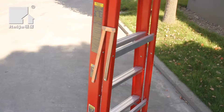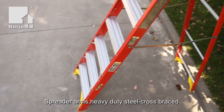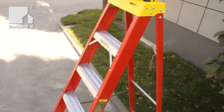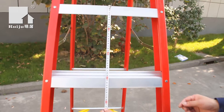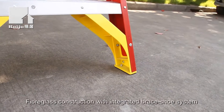Fiberglass ladders are non-conductive for working near electricity. High-strength fiberglass makes them electrically safe. This fiberglass step ladder has a duty rating of 150 kg and offers full pad bracing for enhanced strength and increased protection against damage.